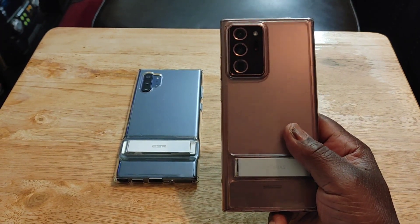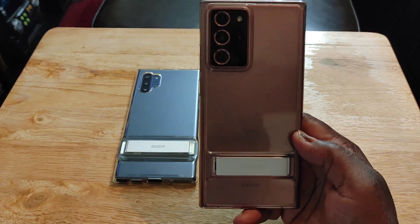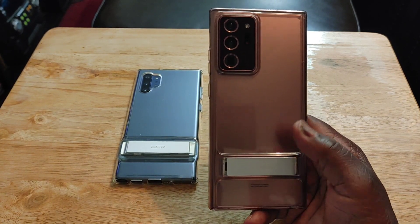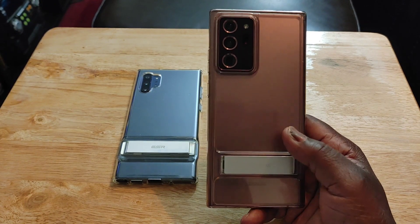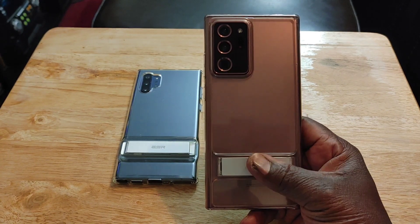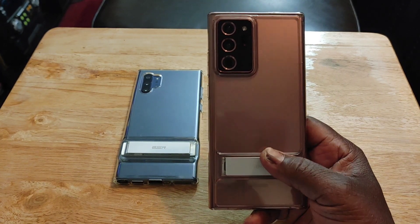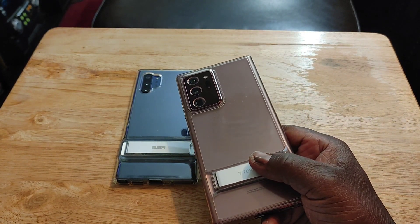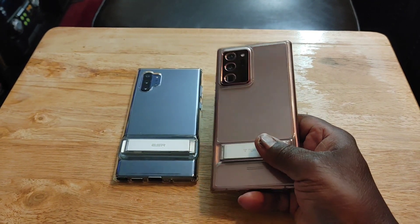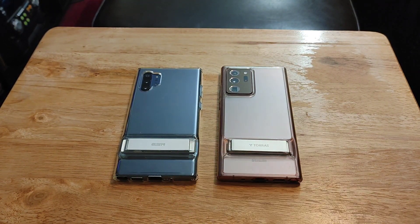I also love the fact that the Note 20 Ultra has a frosted back, unlike the Note 10 Plus which has a glossy back that is a fingerprint magnet. With the Note 20 Ultra, no fingerprints whatsoever. This is the first time they ever gave a Note device a frosted or matte finished back, which I absolutely love. It feels great and it's not as slippery, so I love the design as well as that frosted back.